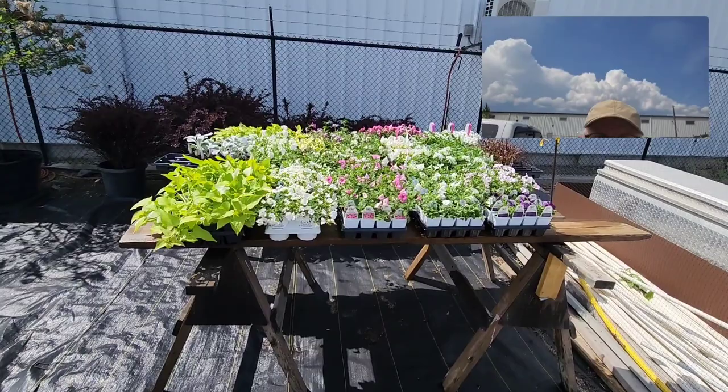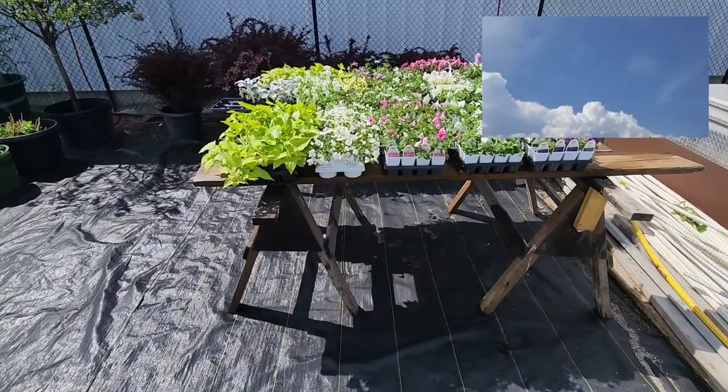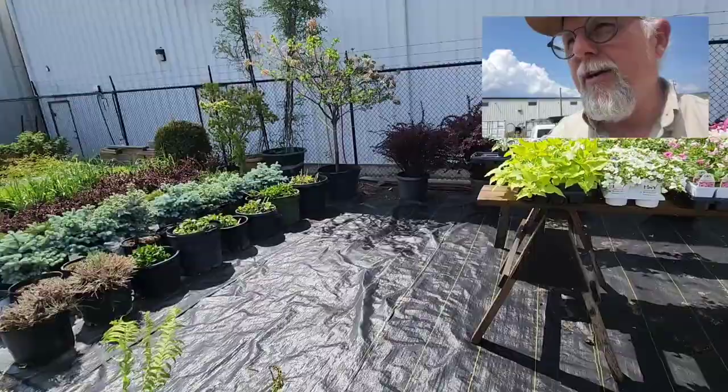Here you can see just a nice assortment of annuals — miscellaneous varieties. This is our overflow area. We have automatic sprinklers that run twice each day, once in the morning and once in the evening, to keep these plants alive while we're waiting. Just a fairly good combination there.